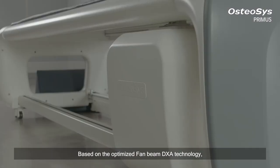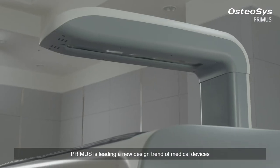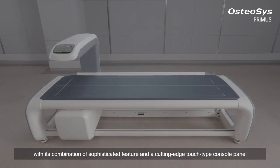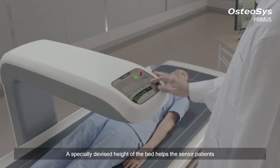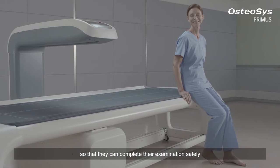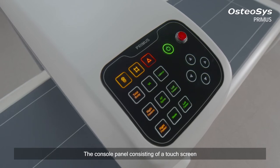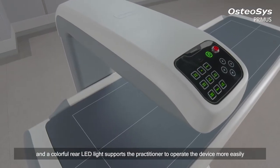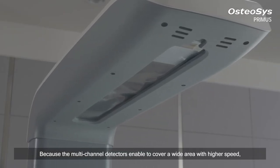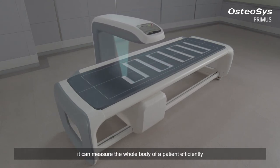Based on the optimized fan beam DEXA technology, Primus is leading a new design trend in medical devices with its combination of sophisticated features and a cutting-edge touch-top console panel. A specially devised bed height helps senior patients and those with relatively low height to lie down comfortably, completing their examination safely. The console panel, consisting of a touch screen and colorful real LED light, supports the practitioner to operate the device more easily. Multi-channel detectors enable coverage of a wide area at higher speed, measuring the whole body of a patient efficiently.